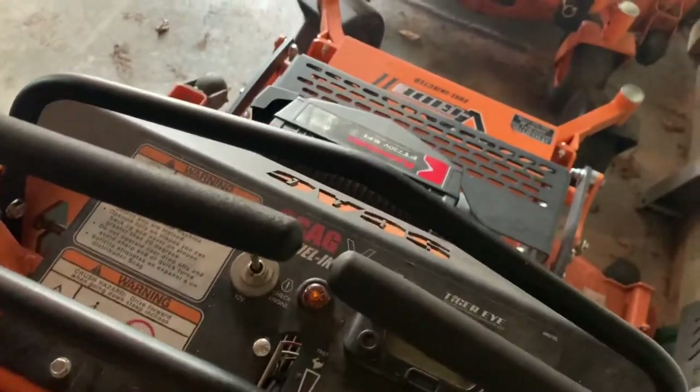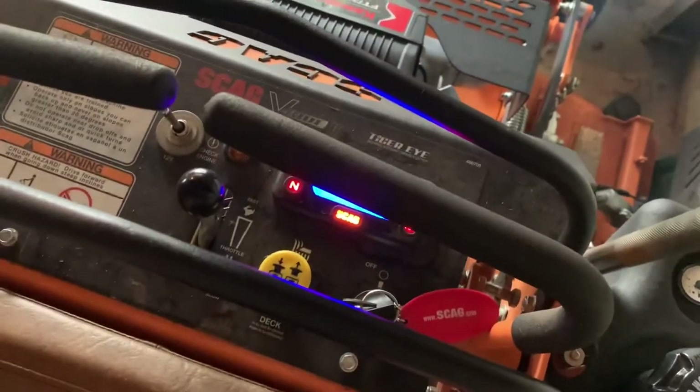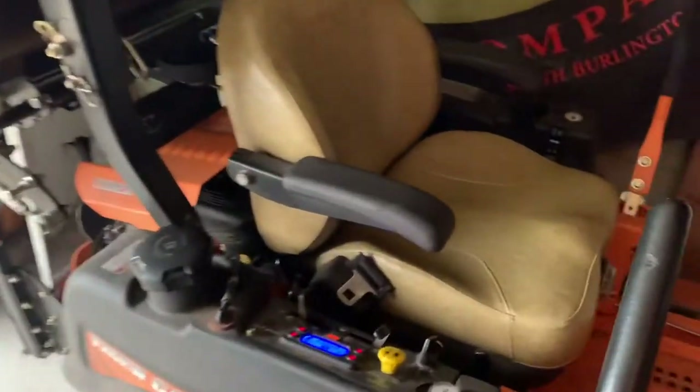We'll see if this one does any better. The other one starts right up, but that one's fuel injected — this one's carb. That's weird.